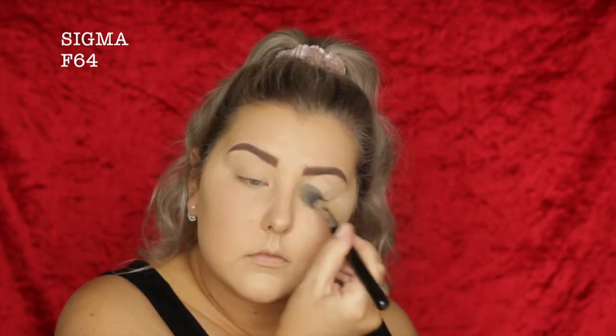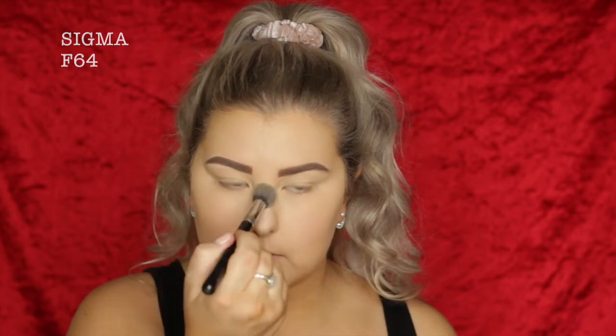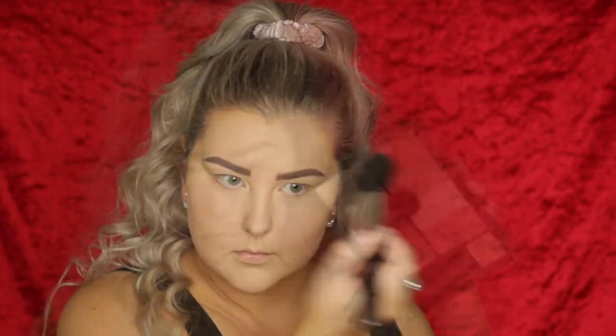To set down the concealer, I'm taking the RCMA No Color Powder. I'm using a Sigma F64 brush and just pressing it into the skin, and I'm also setting my eyelids with this. And then for the rest of the face, I'm taking MAC Studio Fix Powder in C3, pressing this all over.